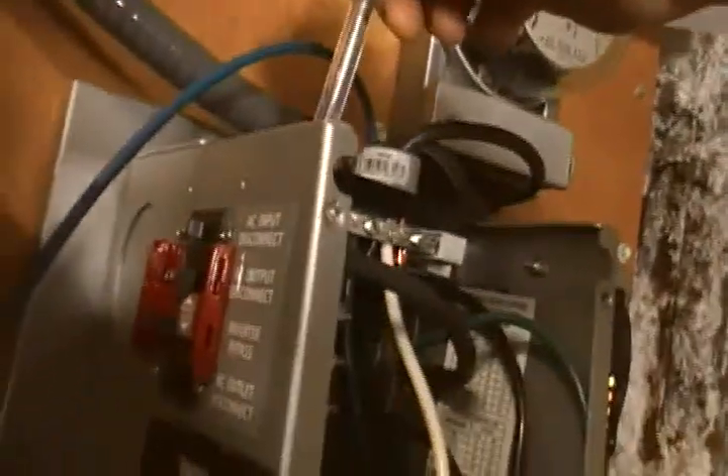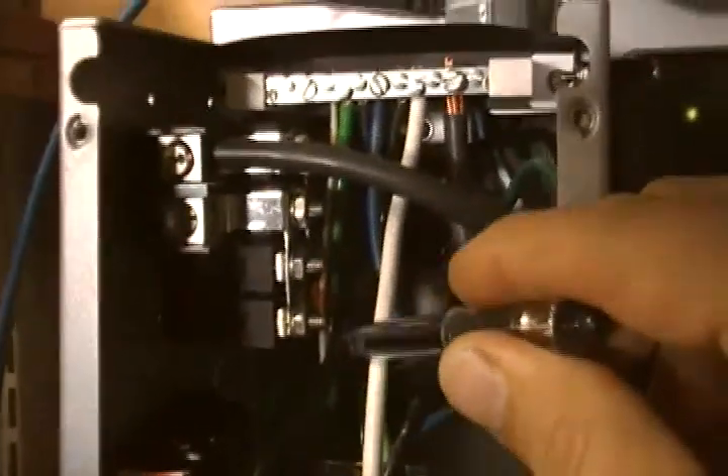The AC input comes in here — the hot leg comes into the top breaker. AC input — you can see the top breaker. The other one comes in the white part. There's the ground, which is yoked together with that green wire up to the white — that's all done by factory.